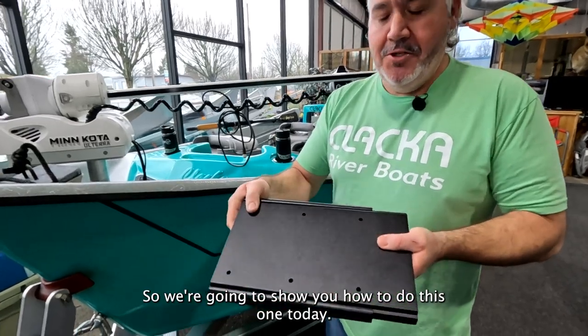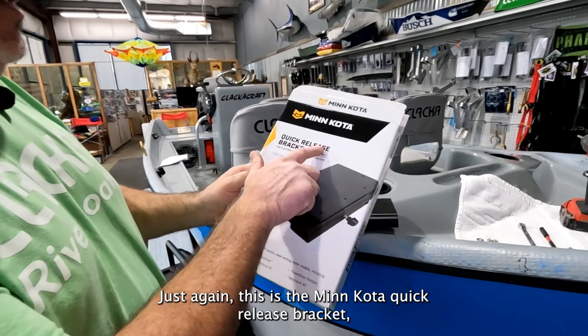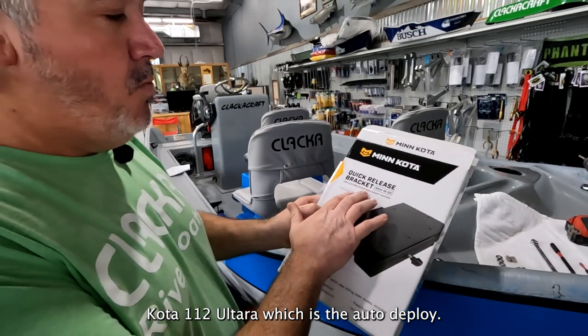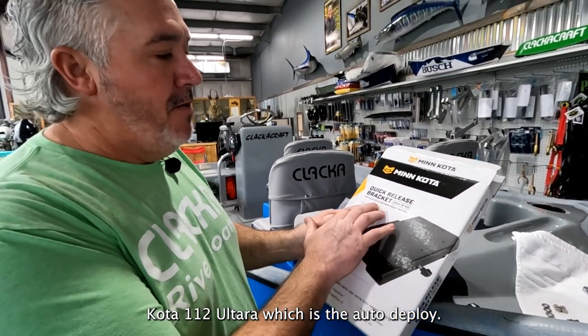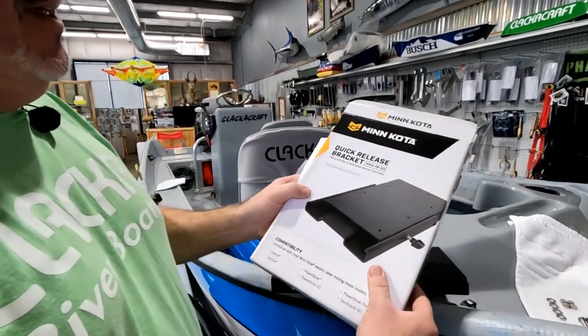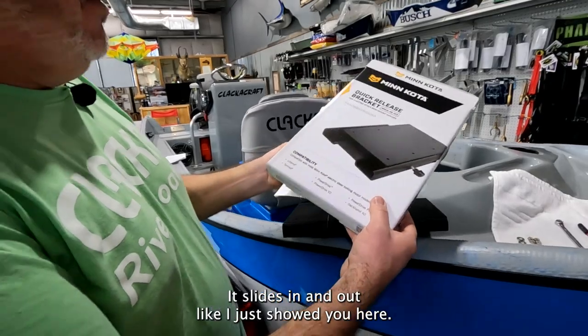So we're going to go ahead and show you how to do this one today. This is the Minn Kota quick-release bracket I'm using for my Minn Kota 112 Ulterra, which is an auto-deploy, so it's got a lot of brackets and it's a heavier motor. The part number is MK-1603 — this is the one that slides in and out like I just showed you.